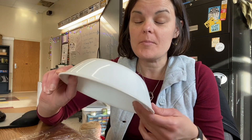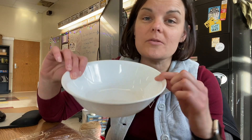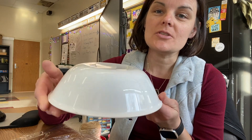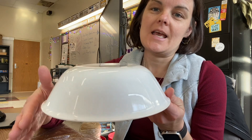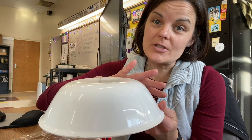I'm going to prepare this bowl, which is one of my favorite bowls that I brought in, and I'm going to use it as a hump mold to put clay over top.